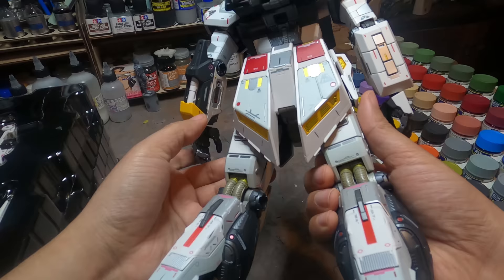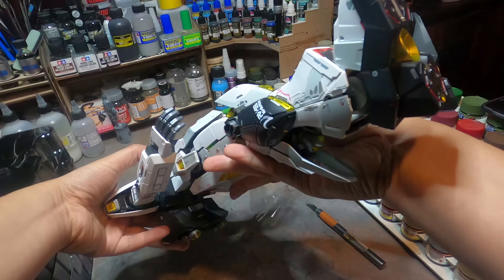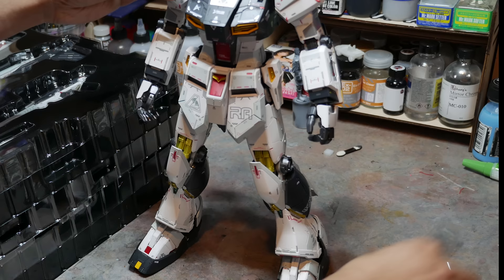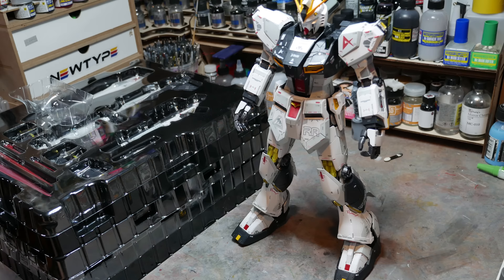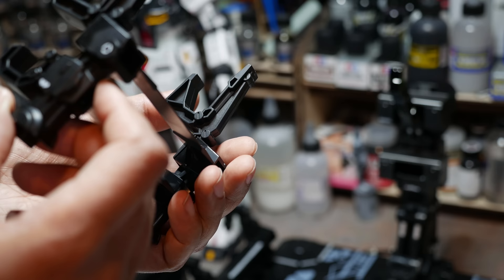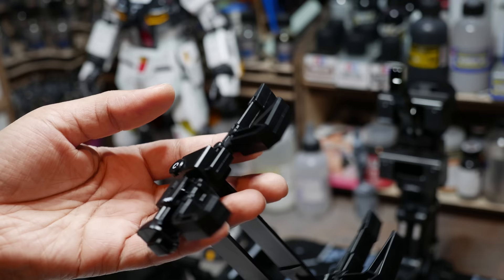Everything here is premium and beautiful to look at. To nitpick: I wish there was a bit better paint work — some panel line work on the white would have been nice. I'd like more detail in the face plate. But given how rare it is, I just can't bring myself to make alterations.